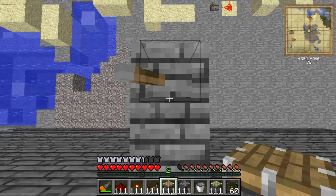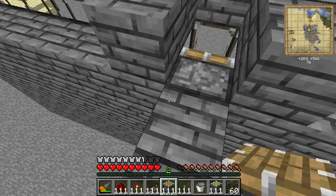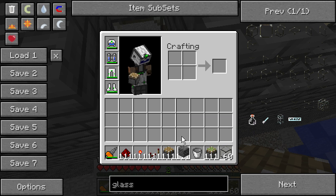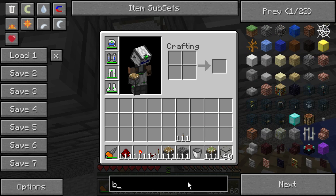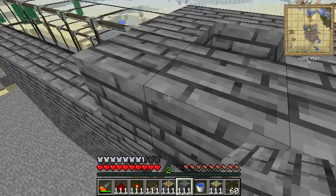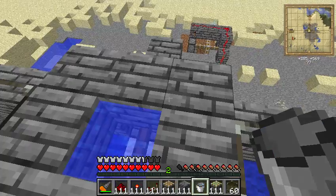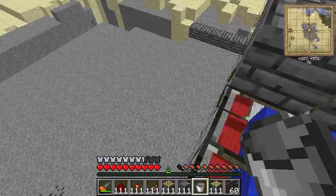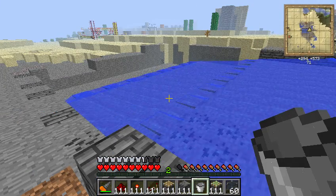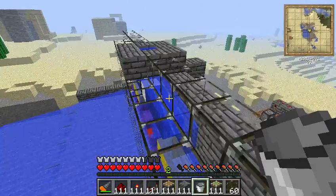Let's get a lever over here — and some cobblestone, and a bucket of water. Let's activate this little fellow. The water flows here, and when we deactivate it again the water starts flowing. So a simple, cheap way of making this.